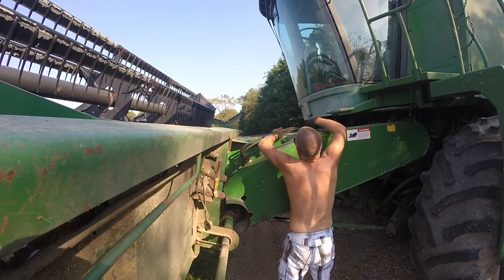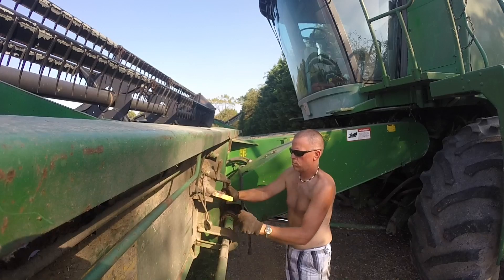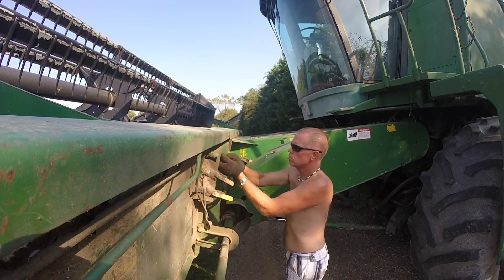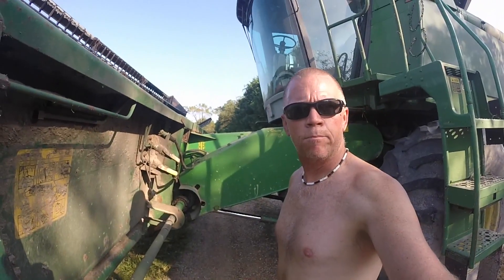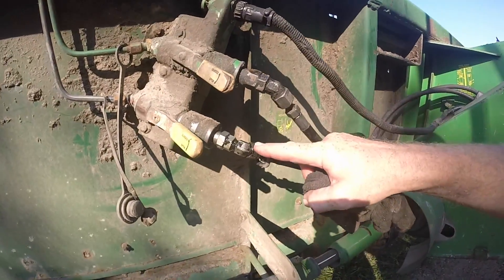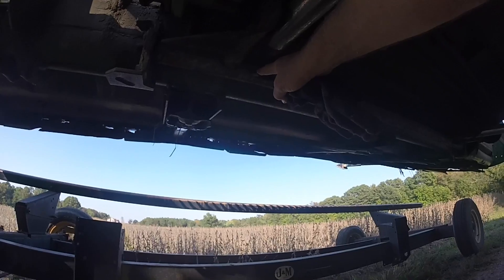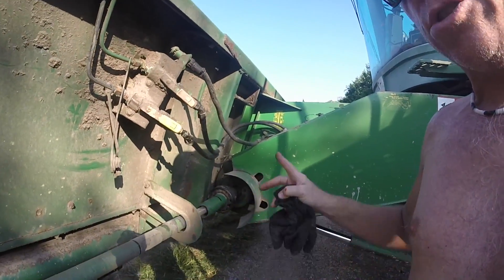Yep, that's all there is to it to hooking up the header — one chain here for the coupling, two hoses on this side, and the wiring harness, and then a pin under here to lock it in place, to lock the combine to the header. On the other side, same thing: a chain coupling and there's three hydraulic hoses and the pin to lock it in. One man job, five minutes and you're done.